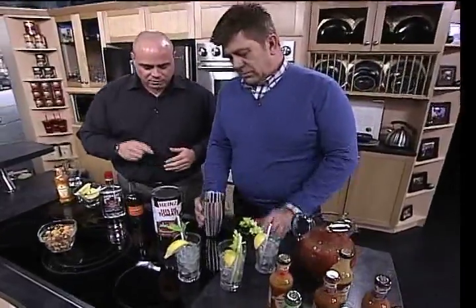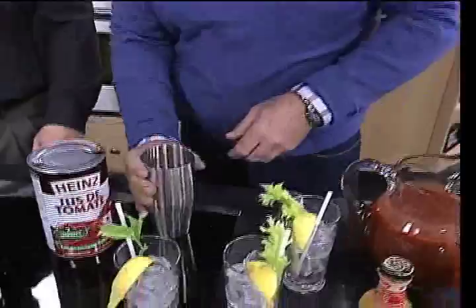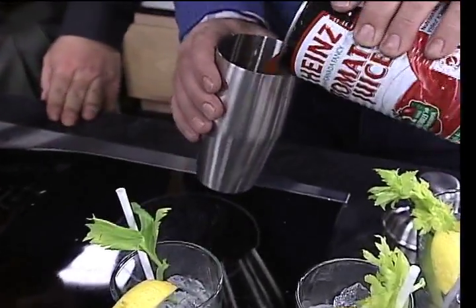Basically our version of a Bloody Mary. If you want to open that — you look like you've done that before. Let's put some tomato juice in there. I've seen that movie — no stranger to that shaker.